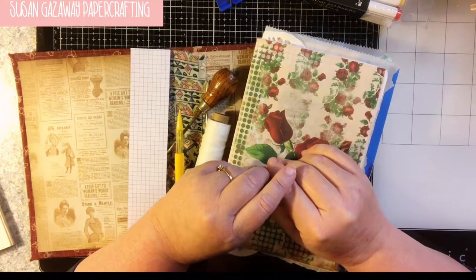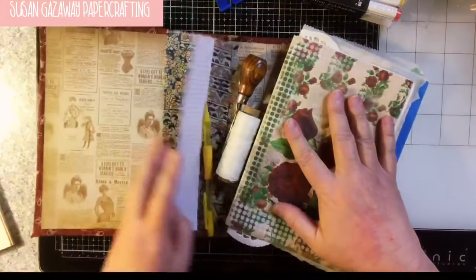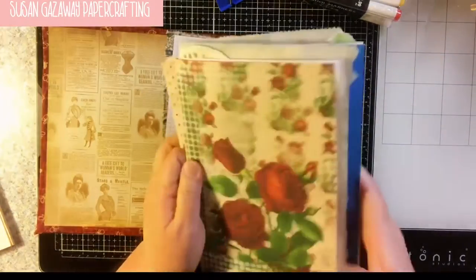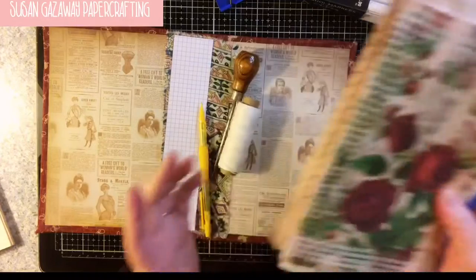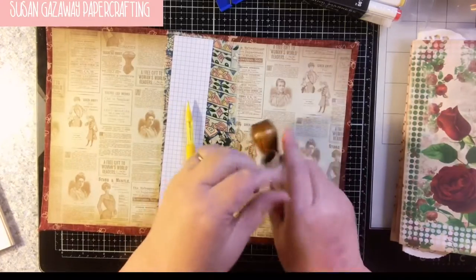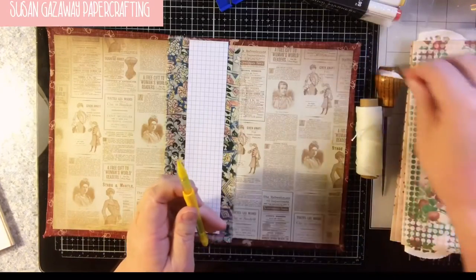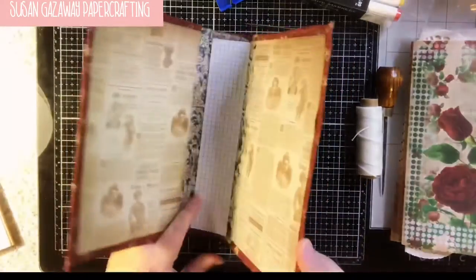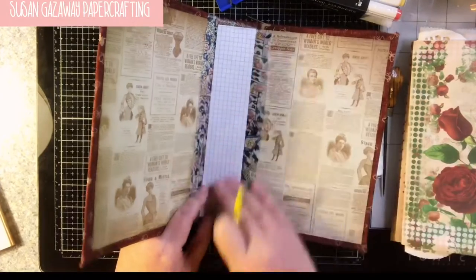Hi, I'm Susan. Today I'm going to work on my journal — I started it and made the cover. I'm going to add in three signatures. I've already got my papers picked out: an assortment of jelly press prints, pretty digitals, coffee-dyed papers, and different things. I've got my waxed thread, an awl, a big needle, and a template. You want to make out your template so you can figure out where to sew in your signatures.